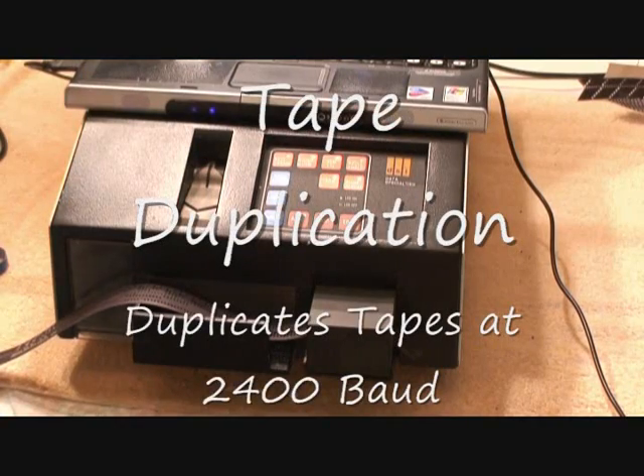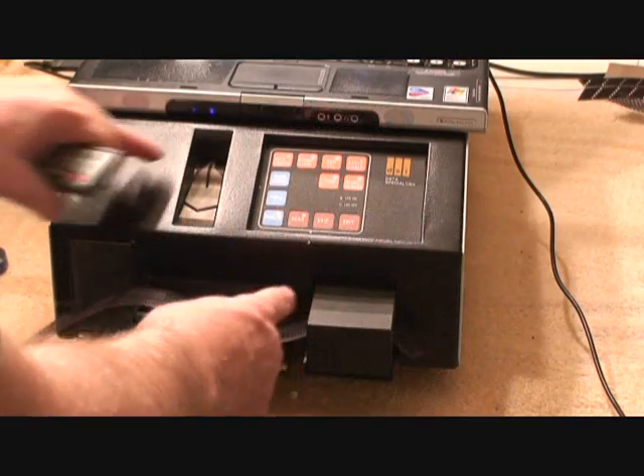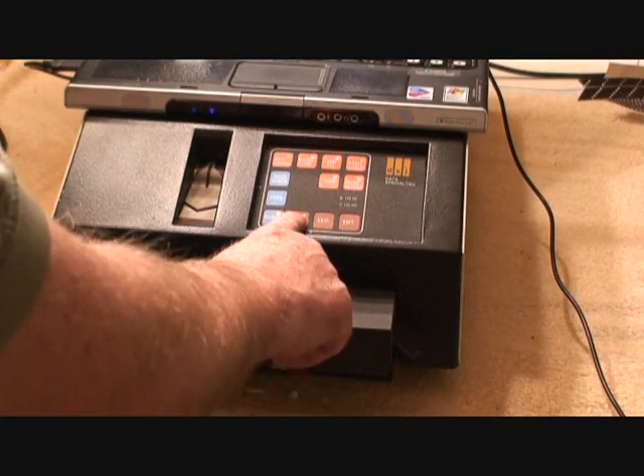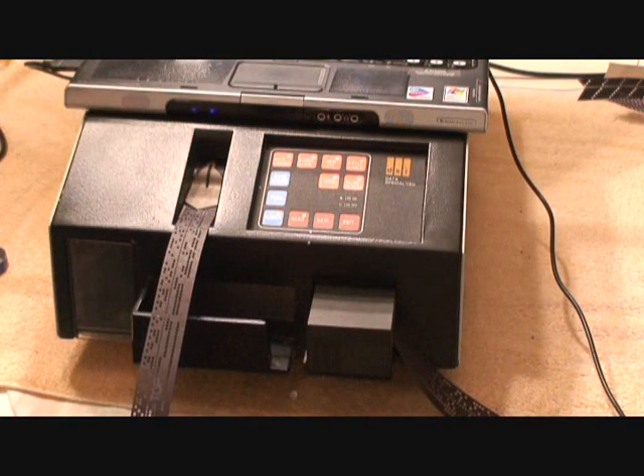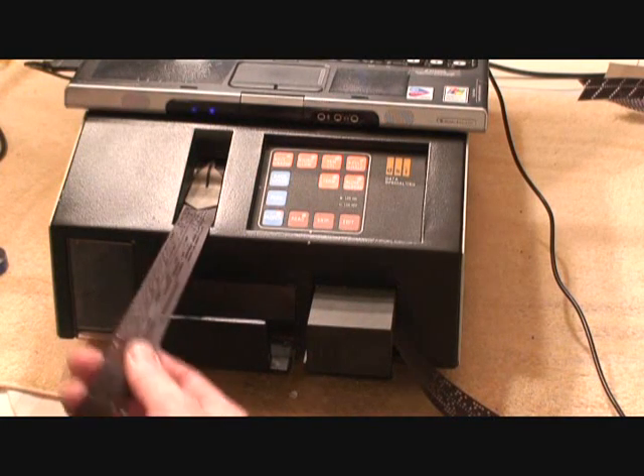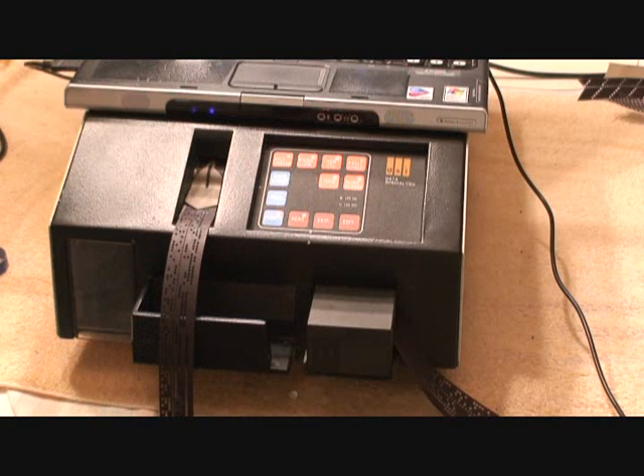This next one will just be to demonstrate the tape duplication in high speed. I'm just going to make a copy of what we just punched out. So you can see it punches real good. It makes duplicates.